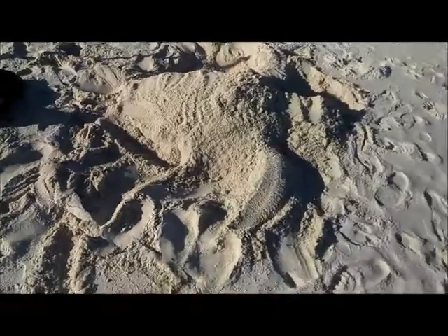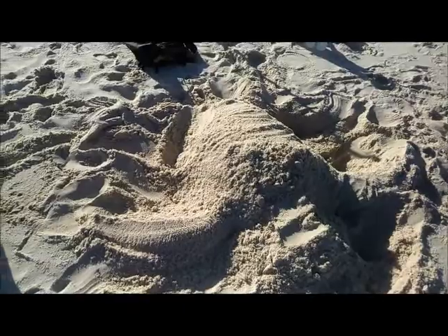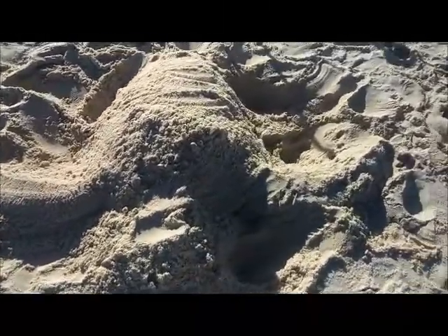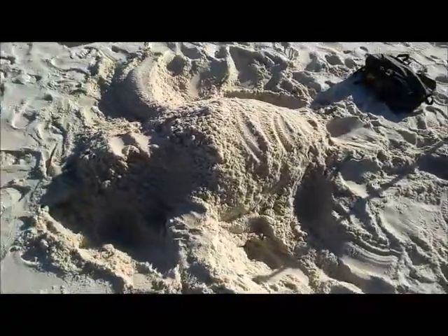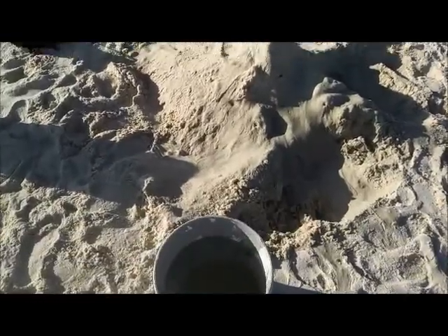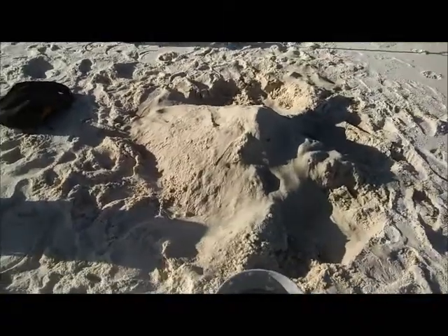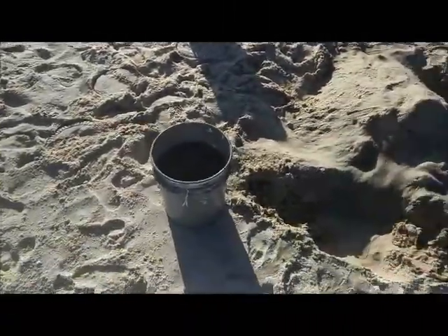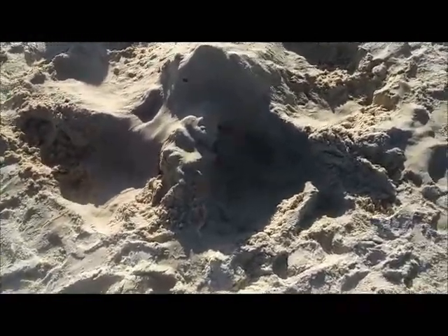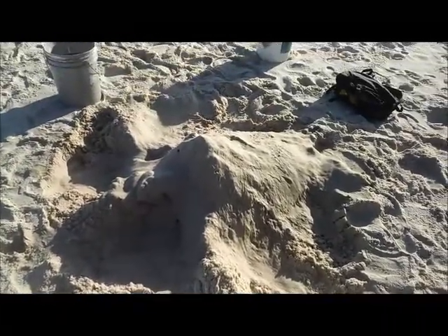I've just roughed it out, putting all the mass in. Instead of adding fine sand on top, I dug out the sand around it and tried to make contrast between the shapes. I've wet the whole thing down and tried to rebuild the mass where it got damaged from pouring lots of water on it. I always get a couple of five-gallon buckets — one counterbalances the other.